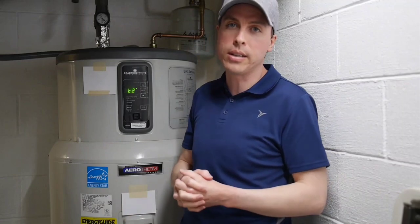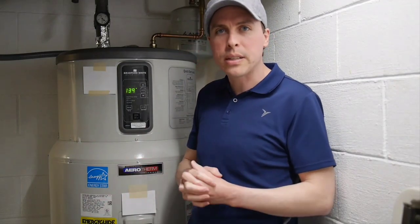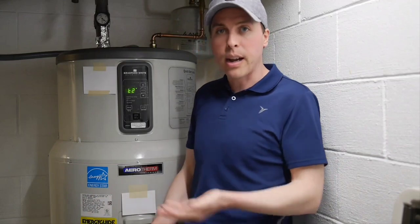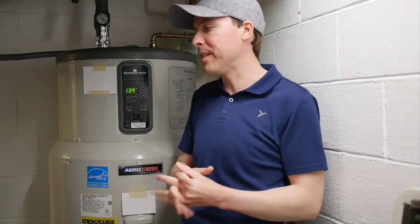I ended up asking for a full refund of both the price of the unit and the labor to install it, which was pretty substantial. After a couple of days they thought about it and they did finally agree to that. So to their credit, I am at least getting my money back and I'm going to be replacing this with a new unit — I'm making a companion video to this one reviewing every heat pump water heater I've had here, talking about how they work in an actual real-world context rather than just reading a spec sheet.